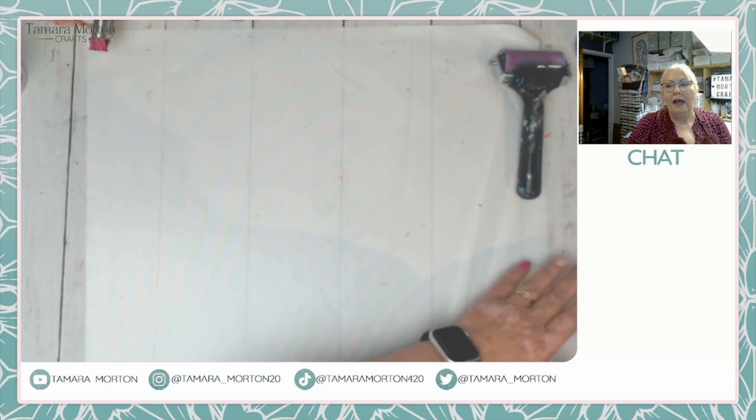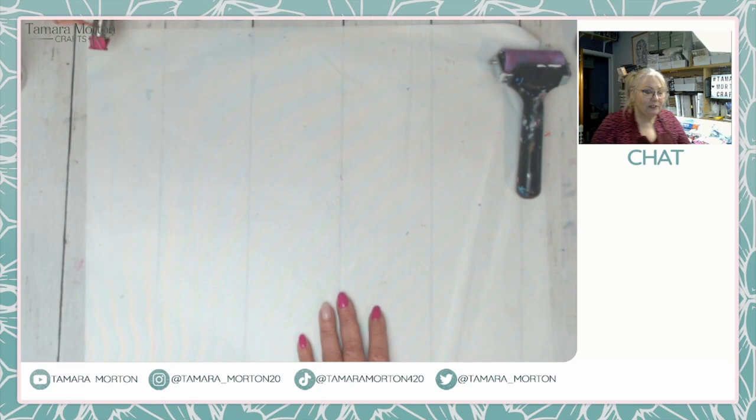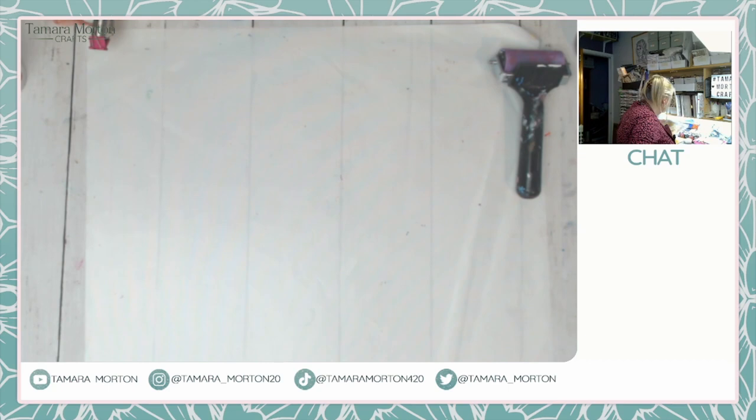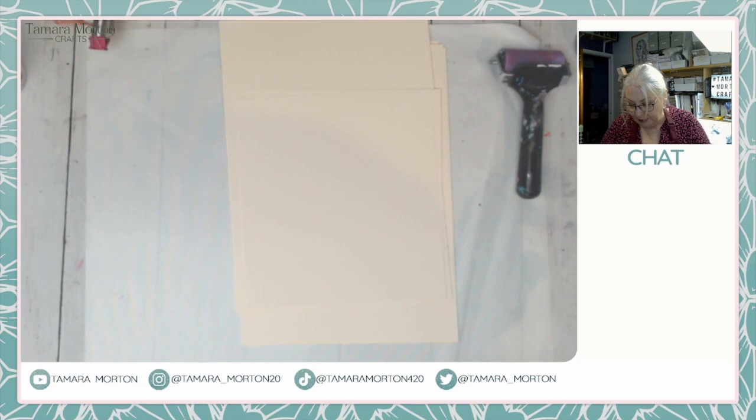Hello, how are you? We had a really good day. I hope you're in your craft room everybody, just crafting along with me as I'm crafting and talking. I've got a few things I need to do because I have a workshop next weekend and I want to get a few things done for that.